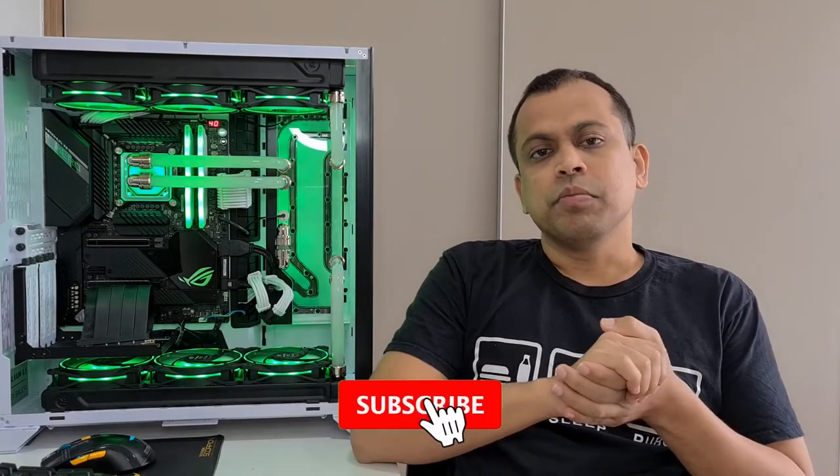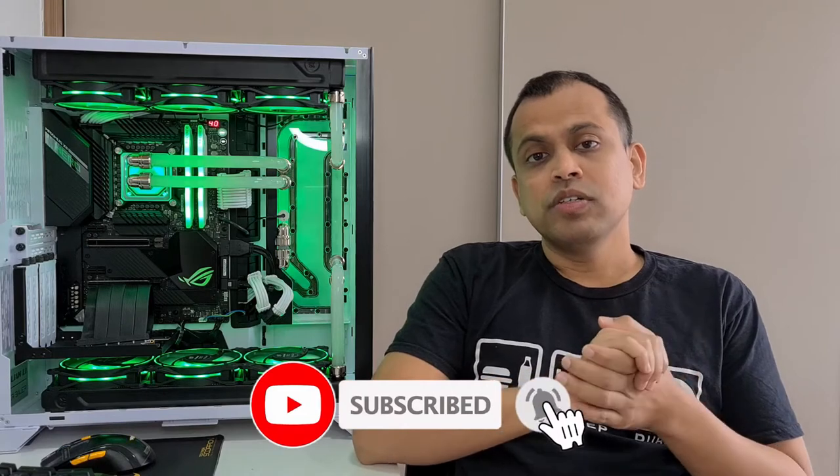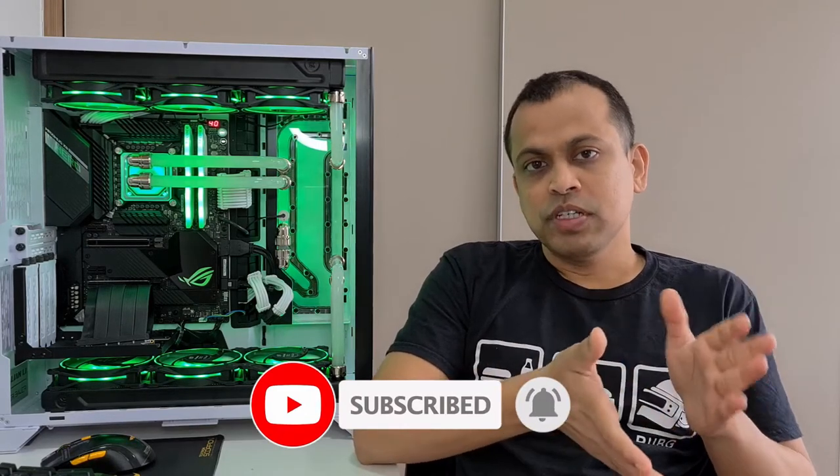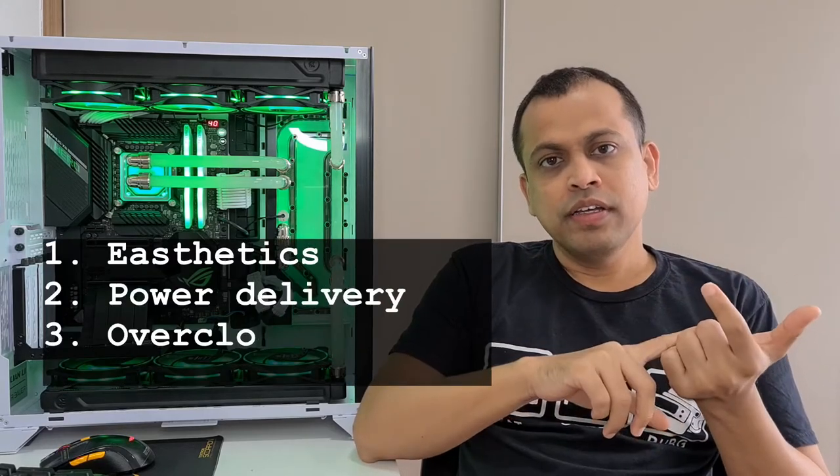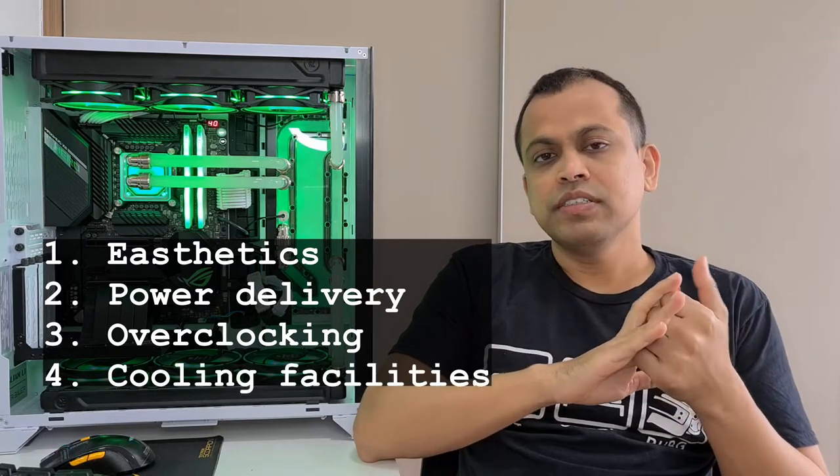Welcome to my YouTube channel. Today I'm going to talk about motherboards, especially overclocking-supported motherboards. You all know what motherboards are, but I hope you might be interested to know about the specialities and differences when it comes to a gaming motherboard compared to normal motherboards available in the market. This video comes in two parts, and in the first part today I'm going to discuss aesthetics, power delivery, overclocking, and water cooling facilities that come with a gaming motherboard.